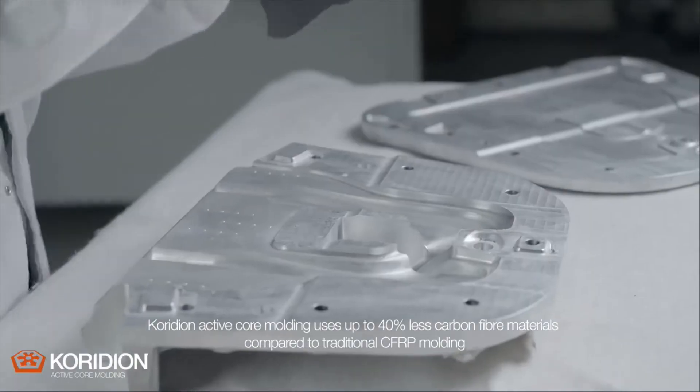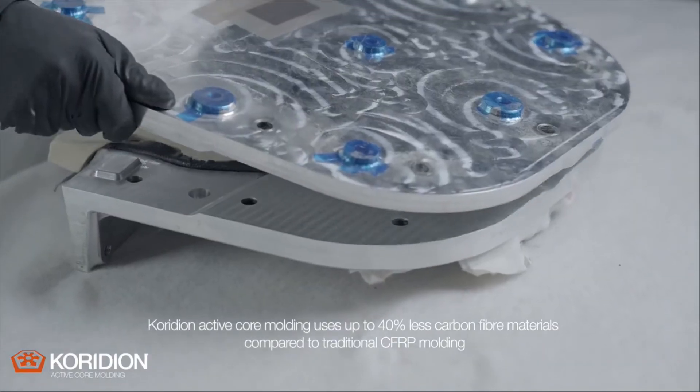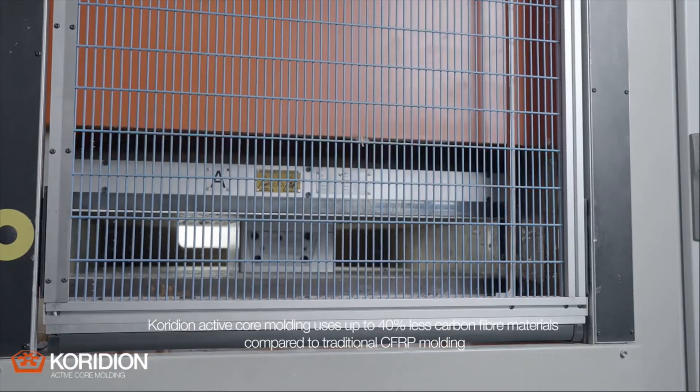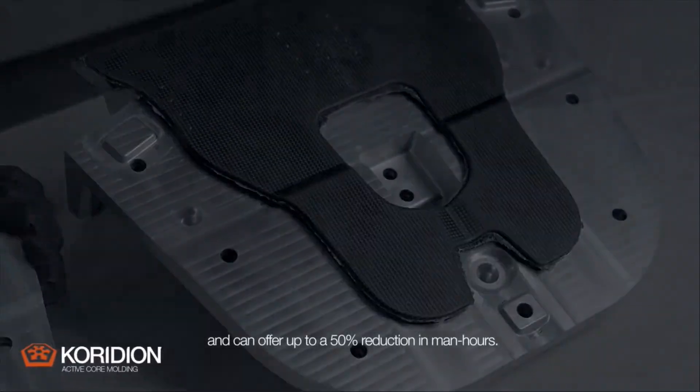Coridian active core moulding uses up to 40% less carbon fibre material compared to traditional CFRP moulding and can offer up to a 50% reduction in man hours.